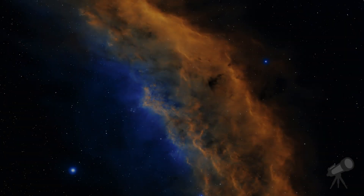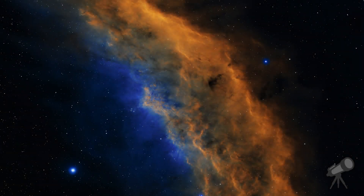Welcome to Frost Astrophotography. In this video we're going to take a look at the Iris Nebula, also known as NGC 7023 or Caldwell 4.